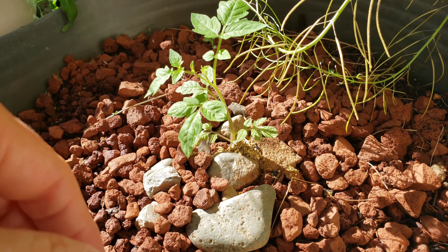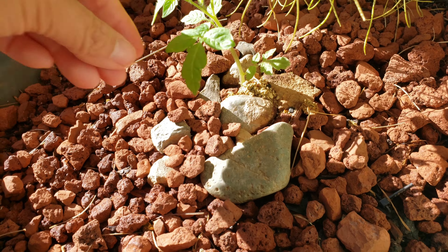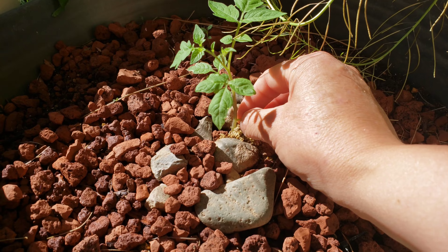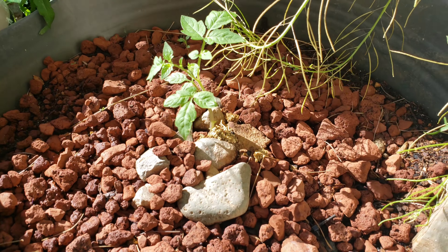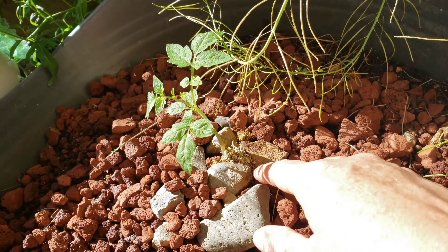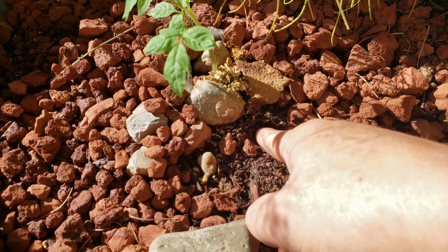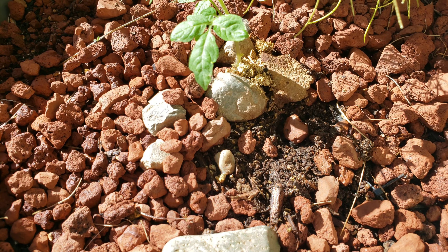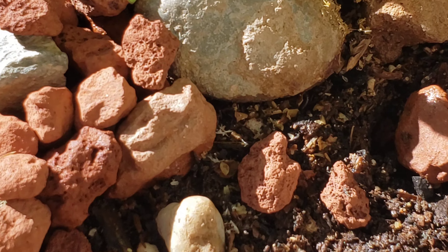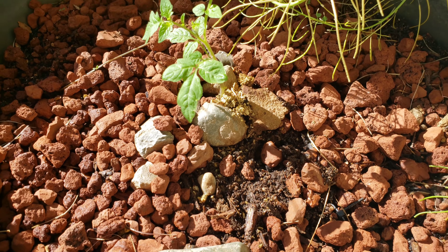This one here doesn't have a wicking system, but it's doing pretty good. It's pretty moist here with this rock. The rock really does wonders — placing the rock on top of the soil really does help.